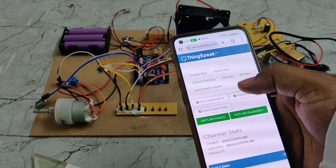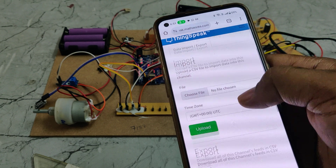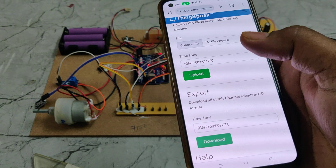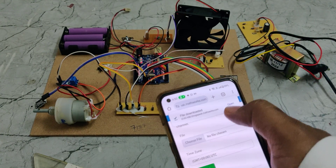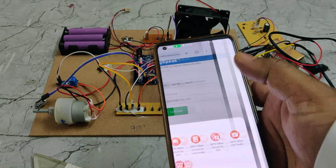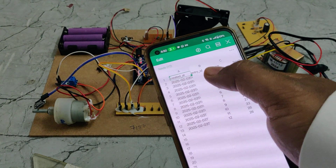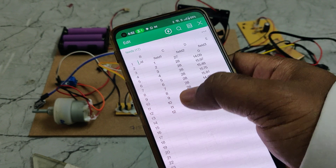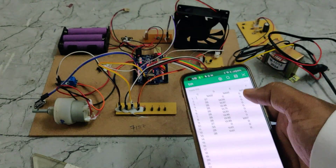Before erasing the previous data, go to 'Data Import/Export' and take a backup of the previously stored data by downloading it. It will be downloaded in Excel sheet format. Opening that file shows the date, time, number of samples collected so far, along with temperature, voltage, and current details.